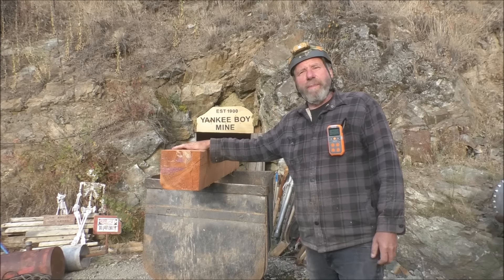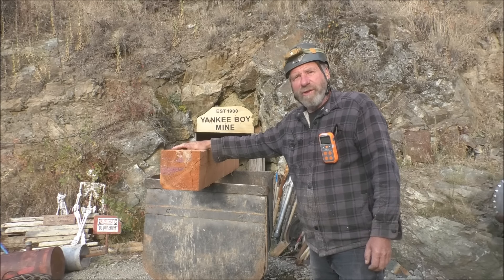So we have our timber loaded up onto Tippy there, and as Jeff Williams would say, let's go.